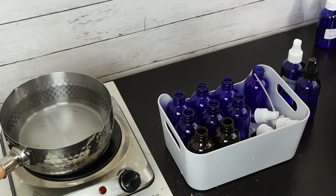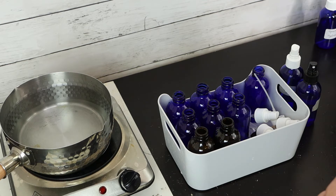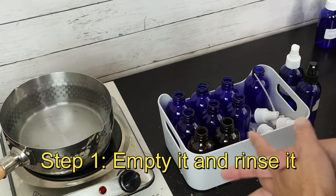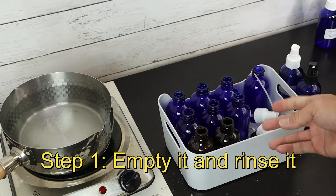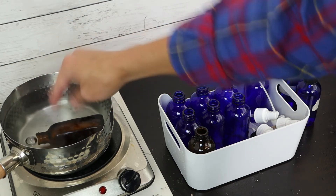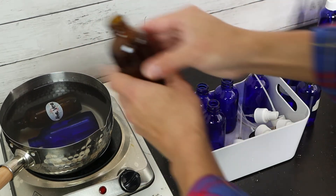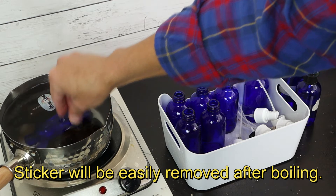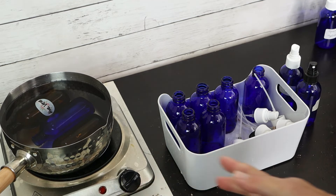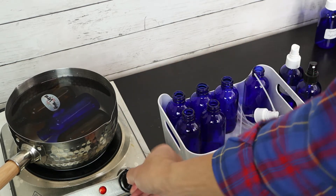When cleaning a used bottle, first check if there is any mold. For bottles that already have mold, I won't reuse them — just recycle or throw them away. For the good bottles, first dump out any remaining hydrosol and rinse. The second step is to put water in a pot and boil them. If you can remove the sticker first, that would be best. I use a small pot to demonstrate, but for boiling you can use a large pot. Put all your bottles in and turn on the heat.